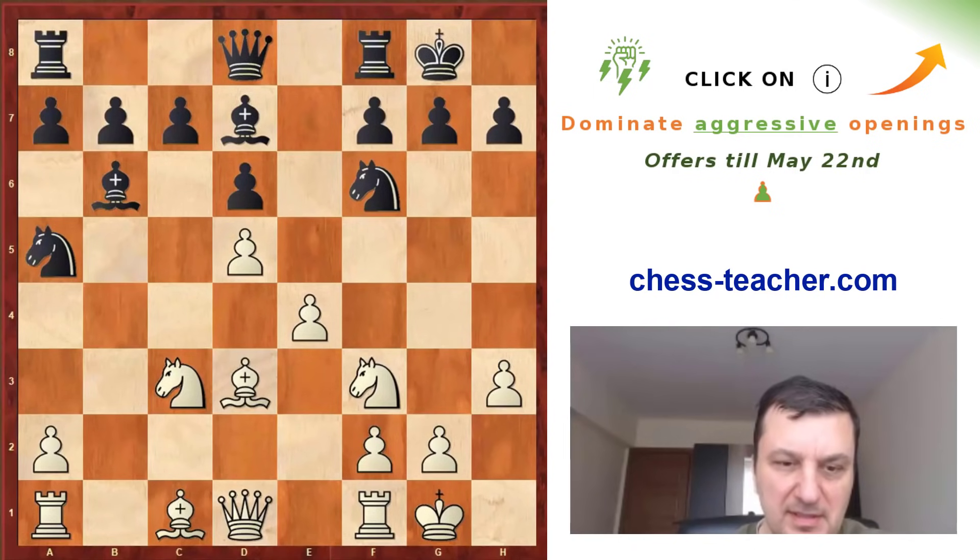Now already white has many possibilities. He can play Rb1 to control the file, Re1 to prepare e5, or Bb2 or Bg5. If you put the bishop on b2 when the knight is on c3, it won't be so active — you have to move the knight to e2, maybe g3, and try to create something on the kingside. But when the black bishop is not on e7, it's very unpleasant to pin the knight on f6 because he cannot move the queen. Basically, black cannot move the knight, the queen, the knights, or the bishops — there are not many useful moves.